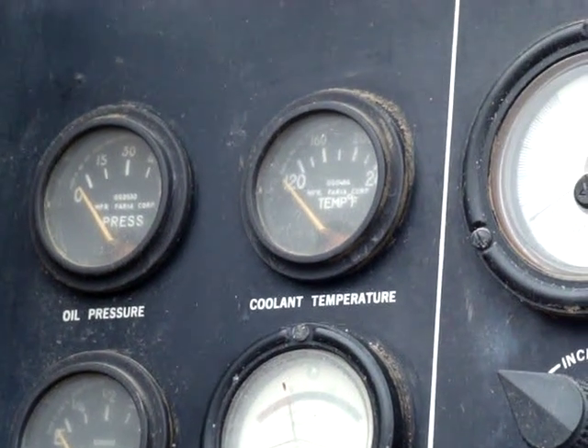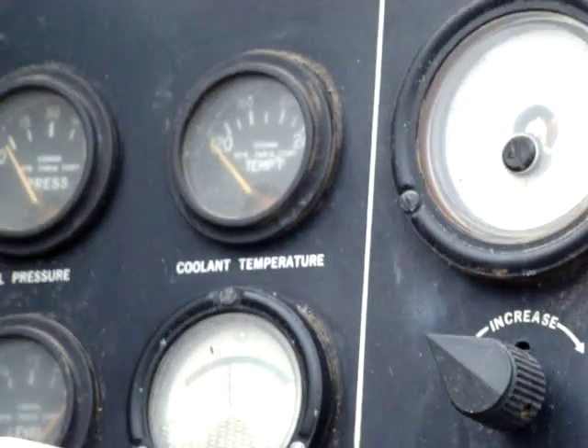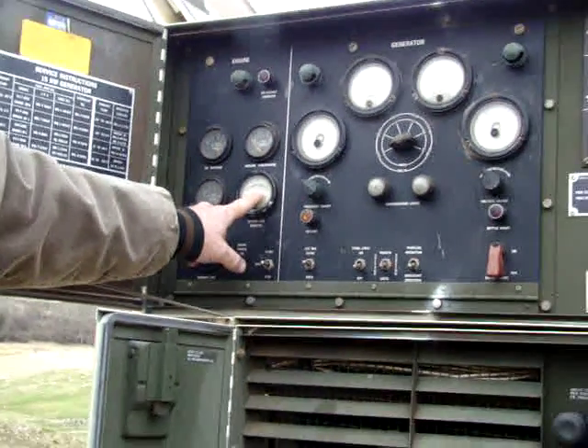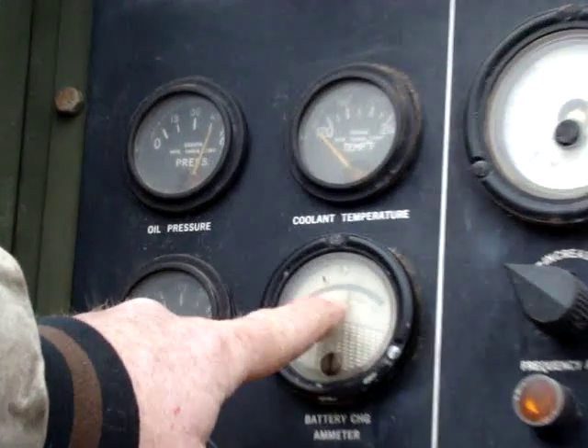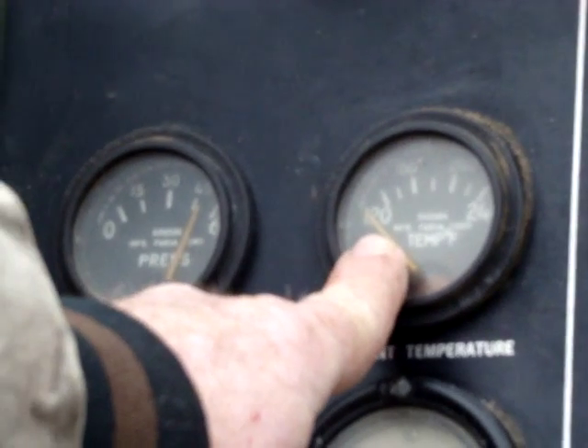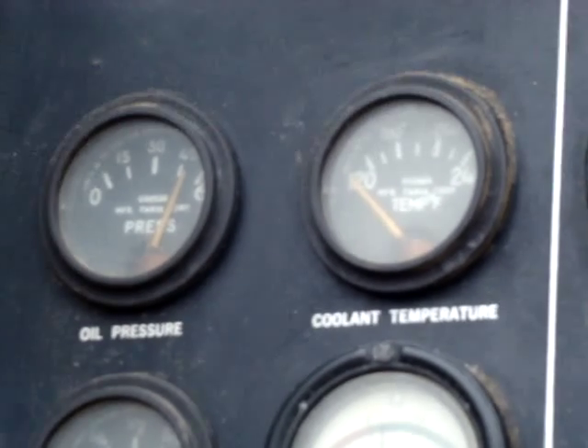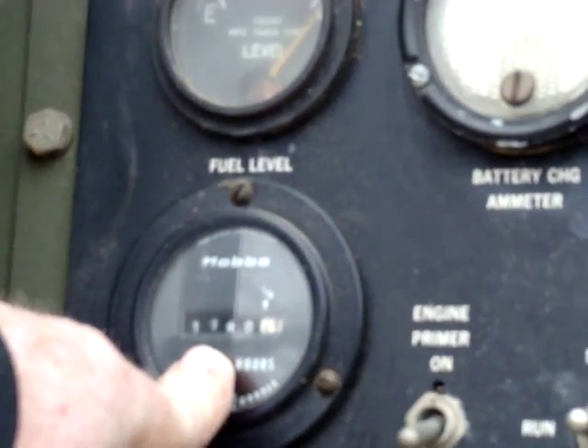Which we will now do. The voltmeter for your battery — you can see it came up and started to come back as it charges. Oil pressure is excellent; temperature is low but will come up as the engine warms up. Engine hours show 1,180.